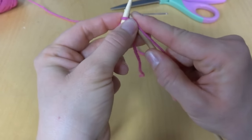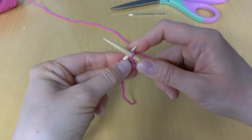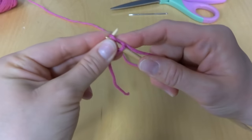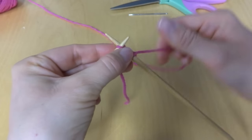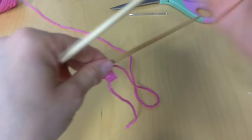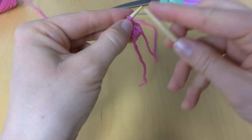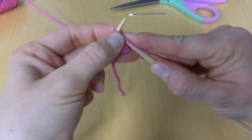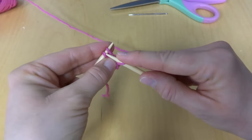Take your working yarn, just like that. The remainder of the I-cord is made just by sliding and knitting the stitches, sliding and knitting the stitches. And this will produce that nice little tube.